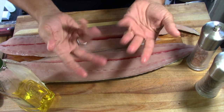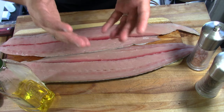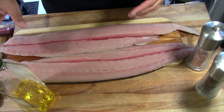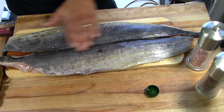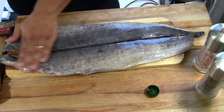I have two beautiful fillets of mahi mahi. Now, mahi mahi is extremely difficult to make — just kidding, it's actually very simple. First thing you're going to do is give yourself some olive oil, just go over the skin with it, and cover all the square inches of the meat.